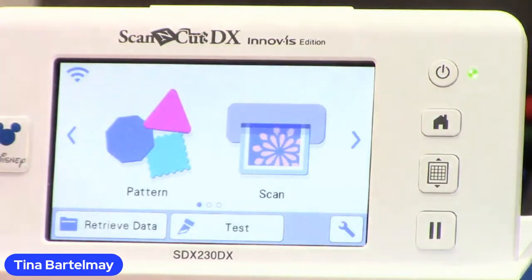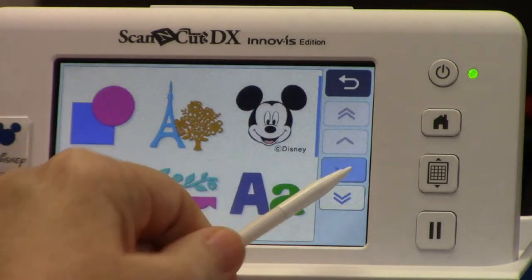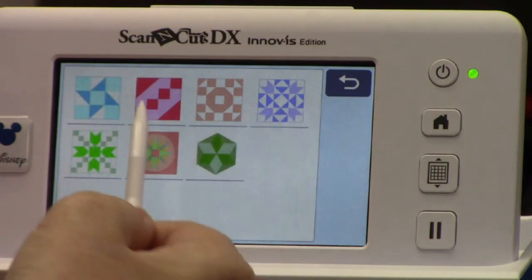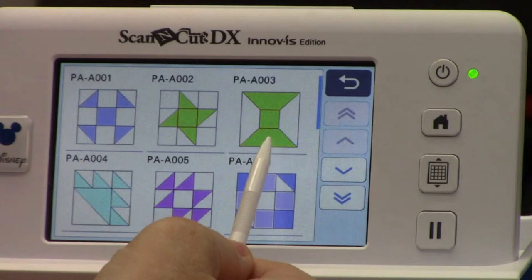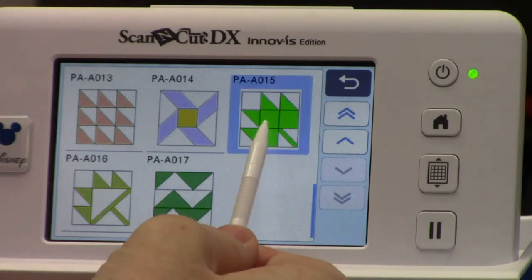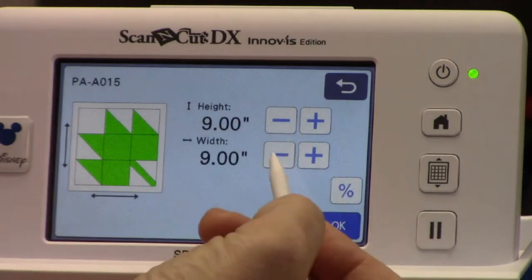We're going to start off with the Scan and Cut. One of the awesome features on the Scan and Cut is that we have lots and lots of quilt blocks on the machine. We're going to go into the patterns and if you scroll down to the next page, here are our quilt blocks — you've got all kinds of different categories. We're actually going to use the maple leaf one today. It's in this first category. Here's our maple leaf pattern — I thought that would be perfect for fall. It comes in at a default size of nine inches. Because my hanger is right around 12 and a half inches wide, I needed to resize mine down to six-inch blocks, which is really easy to do.